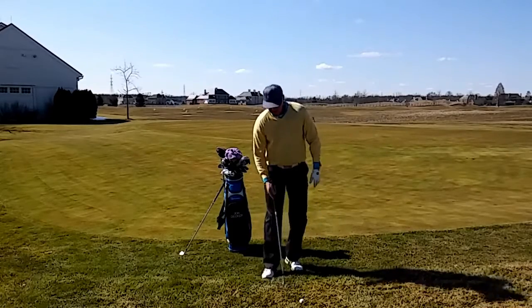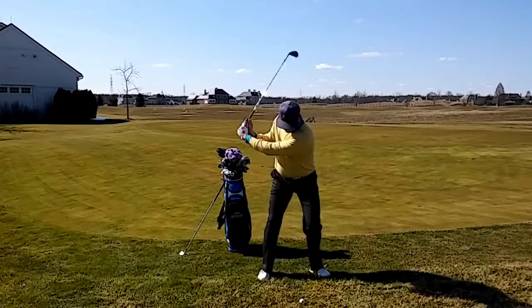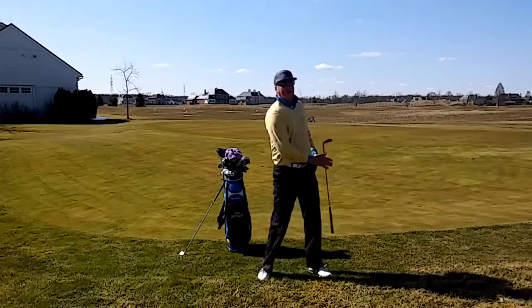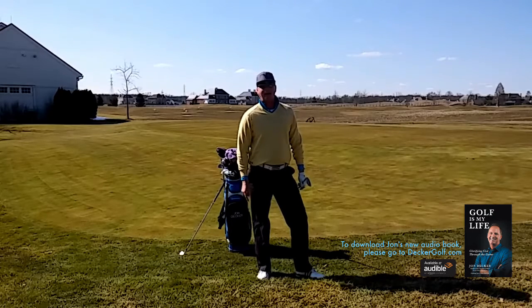So I'm going to open up the club face, widen my stance, and try to get that early release. Focus on the early release and you're definitely going to hit a high soft shot every time.